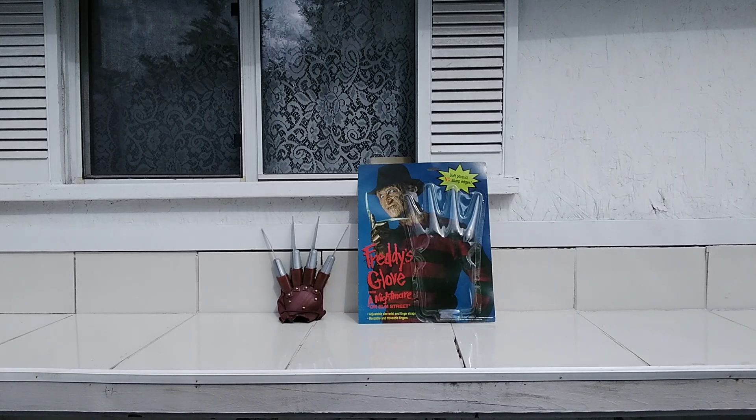So there you go — I gave you a good review on Freddy's glove that I got at the comic convention so many years ago. It's still in great shape because I keep it in the packaging, still in brand new condition after all this time. Good for the budget. If you come across this, let me know what you think, and I'll see you in the next review.